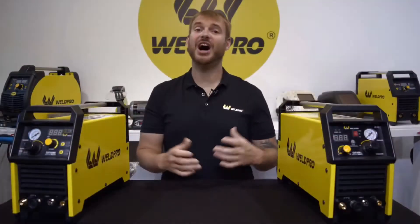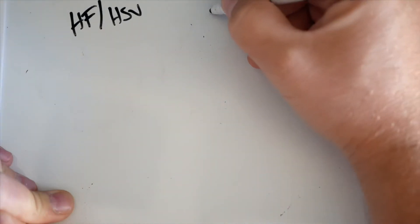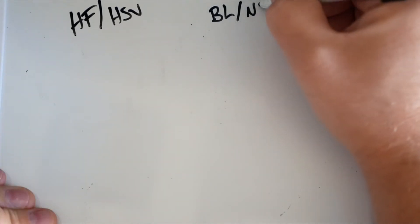To understand more about the differences between these two plasma cutters, let's take a look at how a high frequency start operates. We offer two models here at Weldpro — the first is the HSV model, which is the high frequency start, and the second is our blowback start, or the NH model.